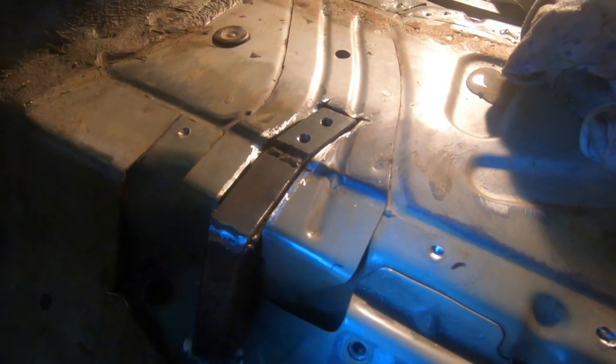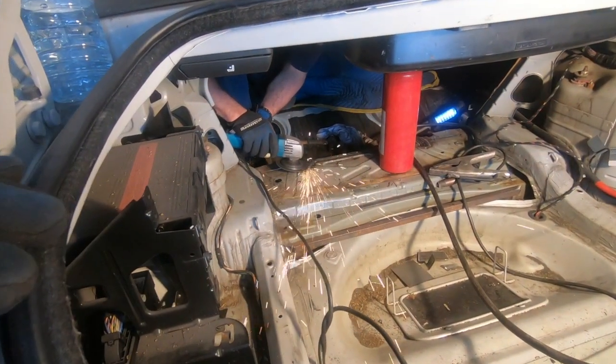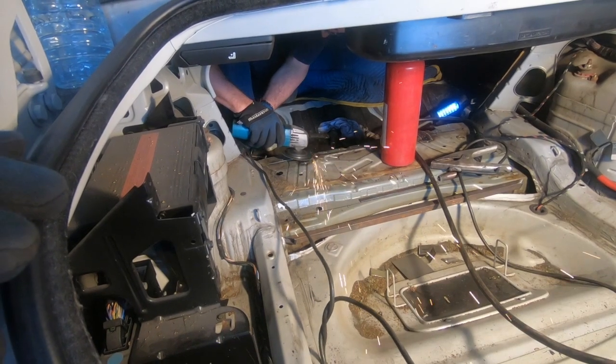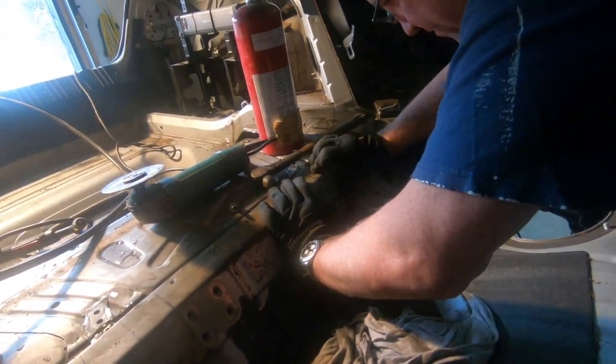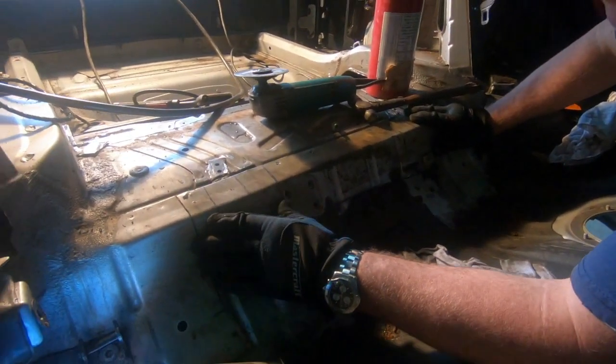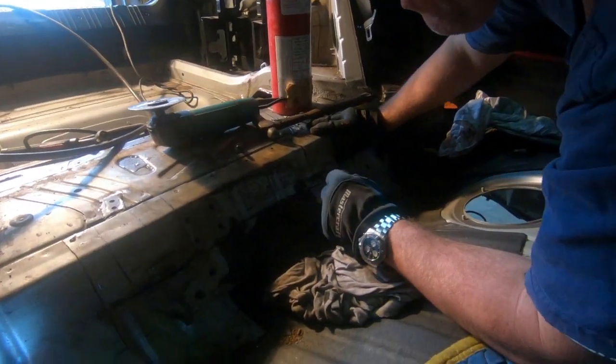Over here on the passenger side, same thing — all set up and ready to be welded in. The floor is going to be perfect, the seats are going to work, everything's working, and that subframe is not moving.